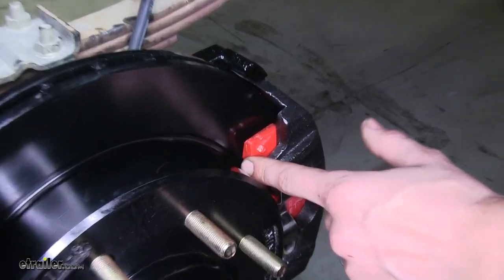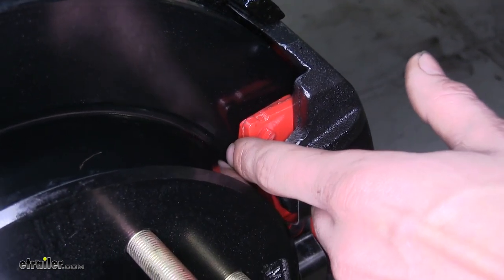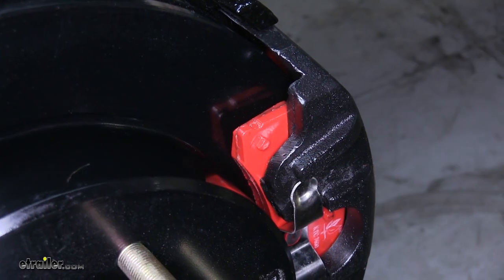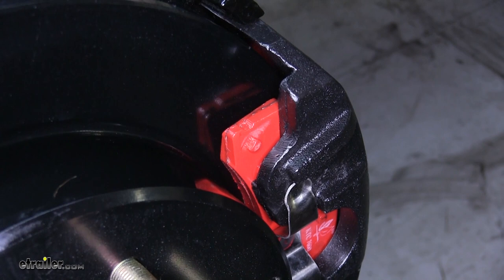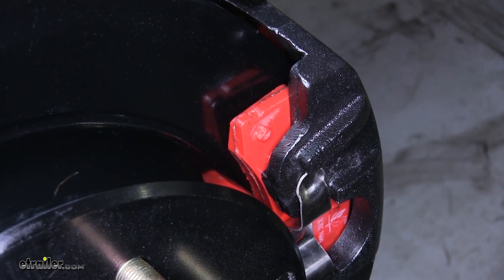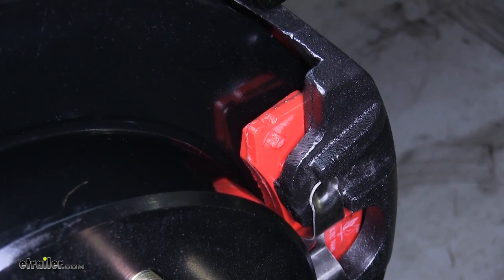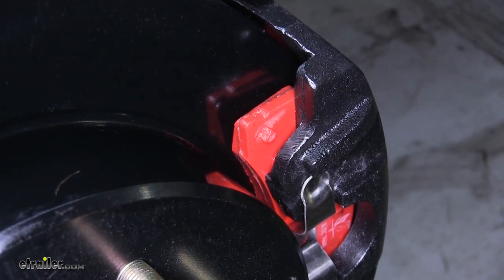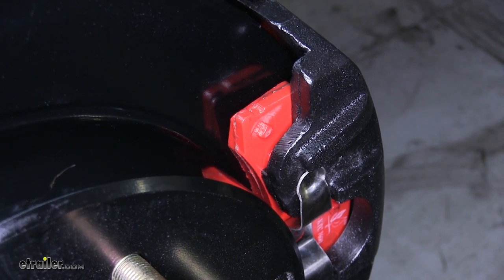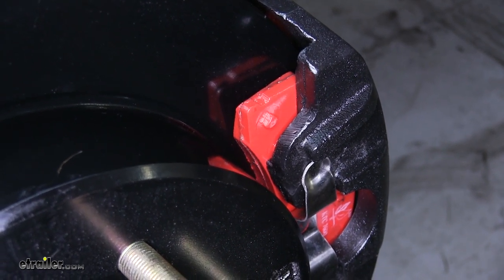Just like automotive grade brake pads, these brake pads are equipped with a chamfered edge on the end. That chamfered edge will help prevent squealing and squeaking noise as the brakes are being applied and also help reduce chattering, giving us a smoother and quieter ride. The brake pads themselves are made of a ceramic construction, which will help cut down on brake dust and also give us more resistance to heat as we're stopping.